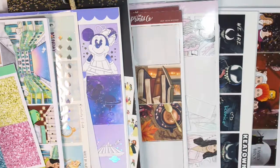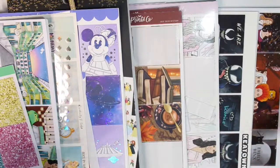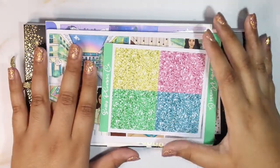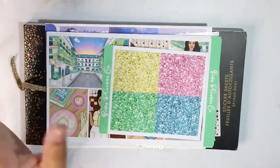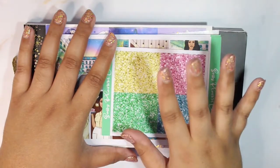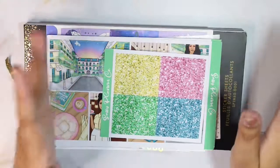Hello everyone, welcome back to my channel! It's Stephanie of Geeky Planning, back at it again for another video. Today we'll be doing my September kit lineup — these are all the kits I'll be using in September, some for my fandom planner, some for my memory planner. Full disclaimer: my nails might change somewhere throughout this video, since I'm pre-filming this in the middle of June and it'll go live at the end of August.